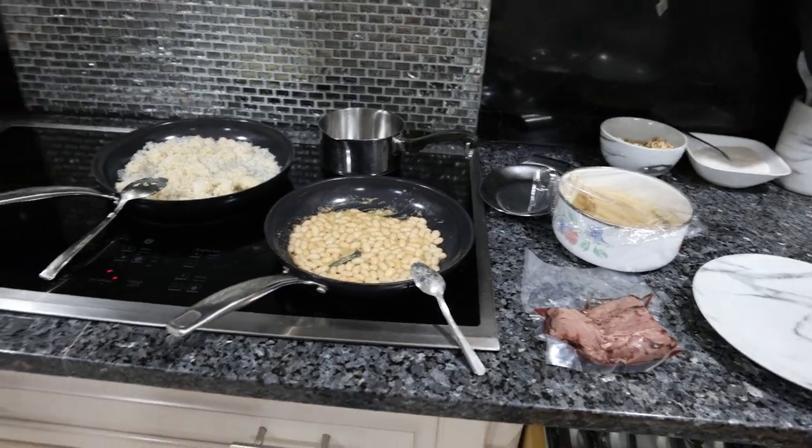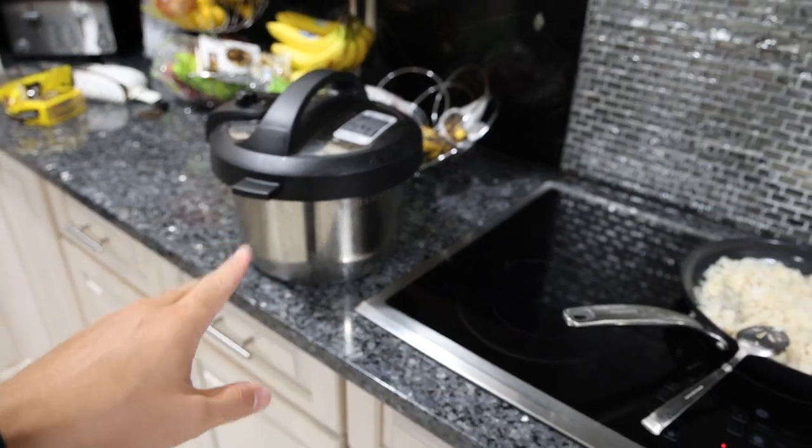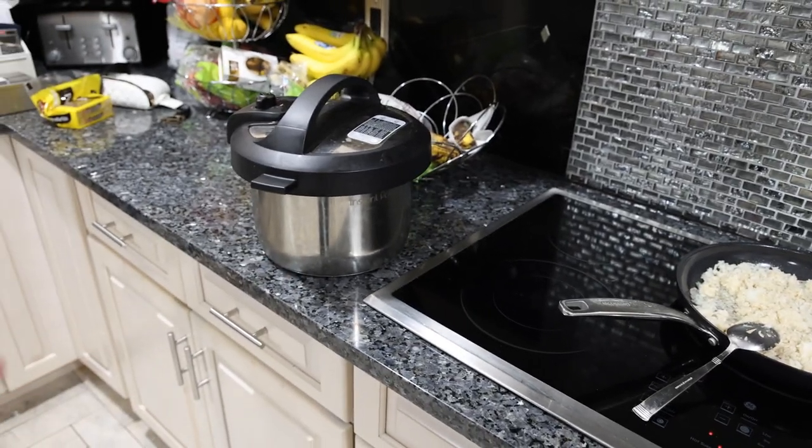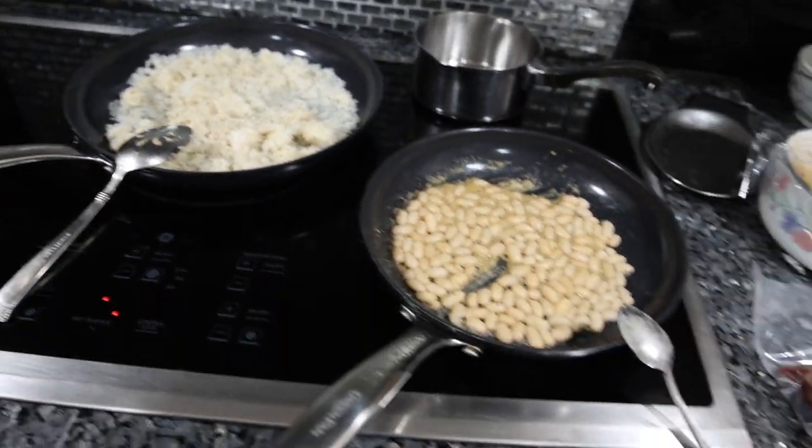Let me show you guys what's up. I'm just heating up all the components of my meal here. Earlier in the Instant Pot, we prepared some organic white rice with bottled mineral water in there. That is warming up in one of my sauté pans.